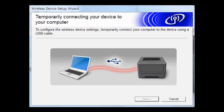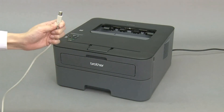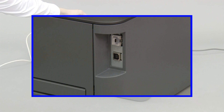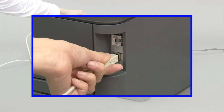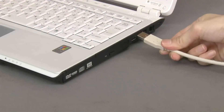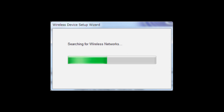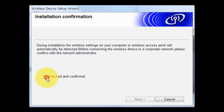Connect your machine and printer using the USB cable. Click Next. The wireless connection is OK — select Checked and Confirmed, then click Next. Click Next.